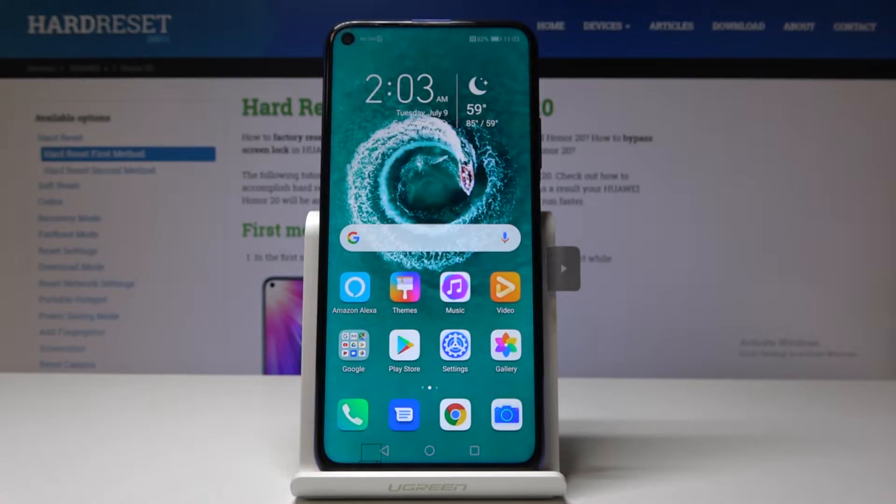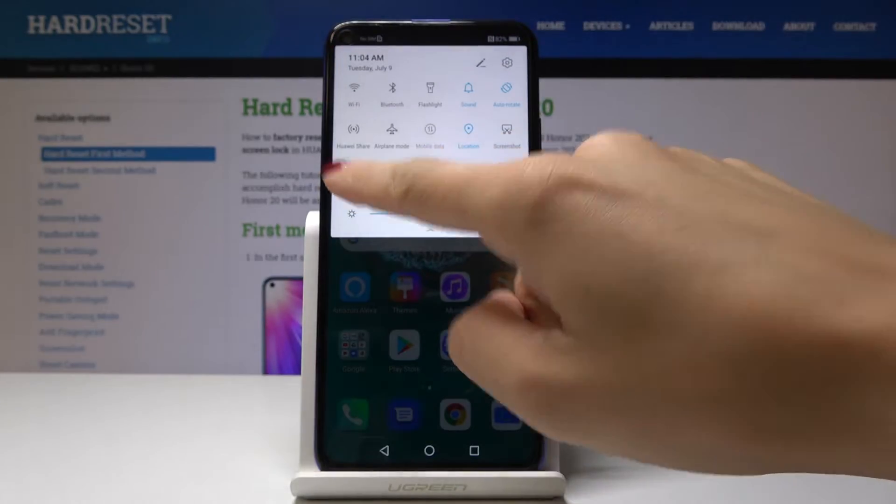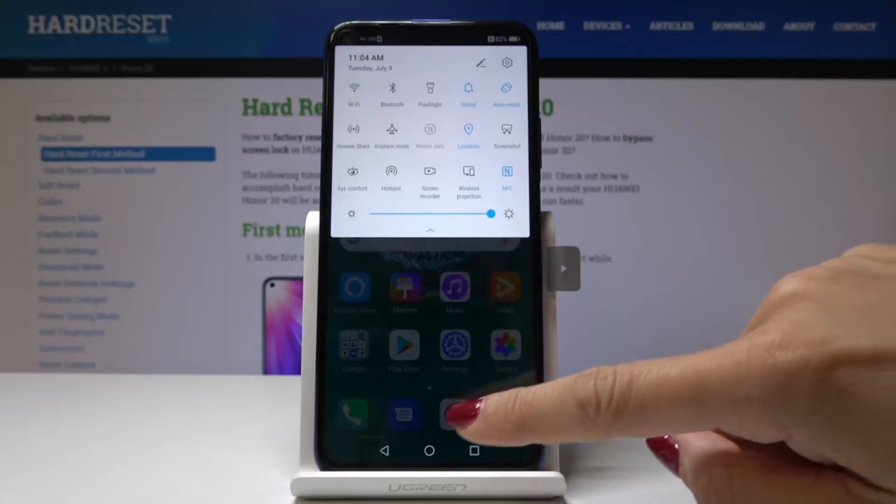Here I've got Huawei Honor 20 and let me show you how to activate iComfort mode on the following device. Let's start with the quickest method. You can simply swipe down the upper bar and select the iComfort mode icon, click on it and from now on it's active. If you would like to switch it off, tap on the same tab one more time.